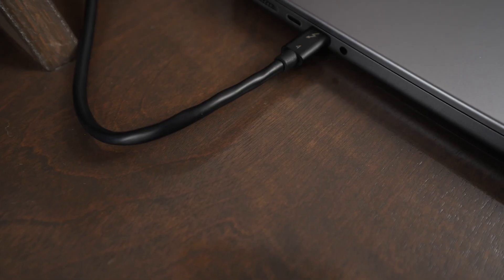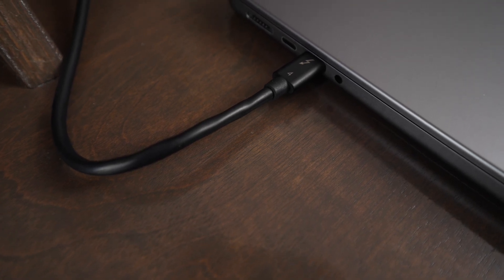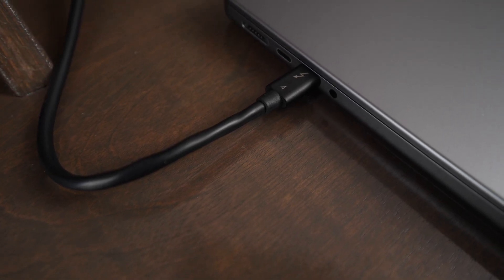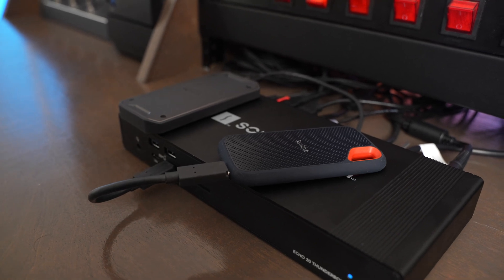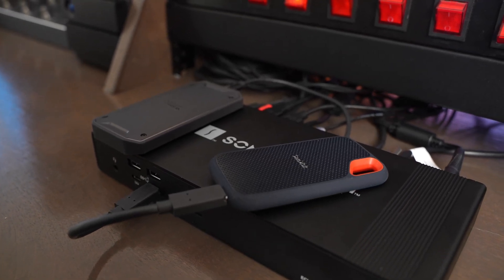You do have to be careful: if you're running three or four different external storage devices and trying to copy files all at the same time, you can definitely run into a bottleneck because everything is going through one Thunderbolt 4 port on your computer. So keep in mind that if you add a bunch of different storage devices to one Thunderbolt dock, you may not get top speeds across all the storage.